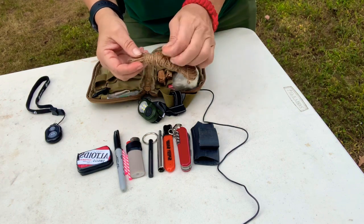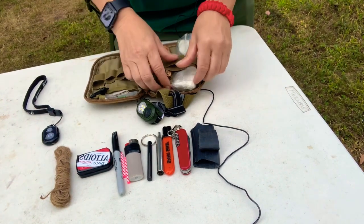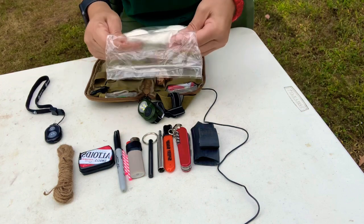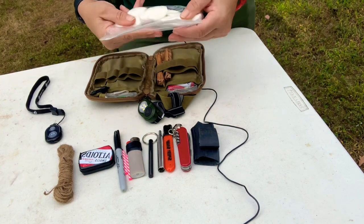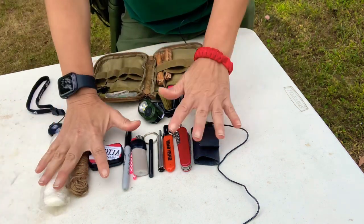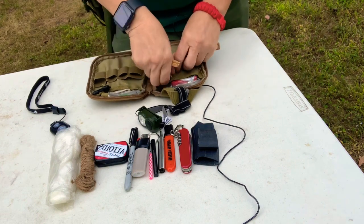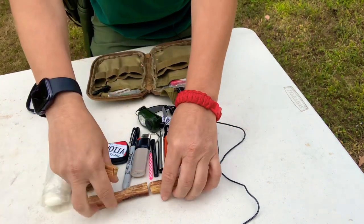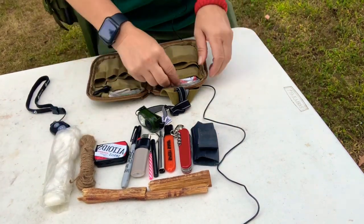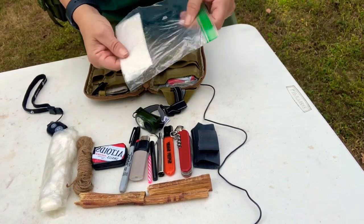I've got some jute twine — make it into a bird's nest, use it as light cordage, whatever you might need it for. And here is my cotton balls with Vaseline; I always carry these just in case. And of course you have to have some fatwood — it only takes a little bit, it goes a long ways.